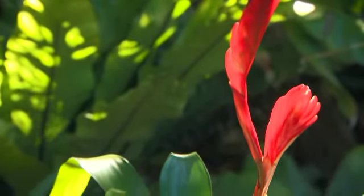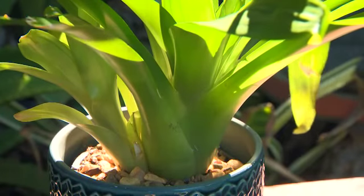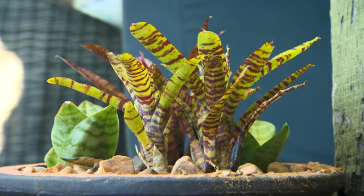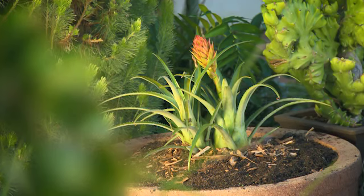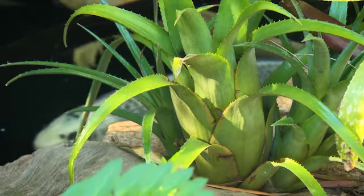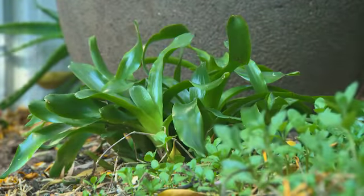Most commercially available Bromeliads flower only once, then enter a period of decline, but they produce several offshoots or pups over their lifetime. Depending on the species, you'll be able to see these shoots at the base of the flower stalk or attached at the plant base. These pups can easily be divided from the parent plant after a couple of months and used elsewhere.